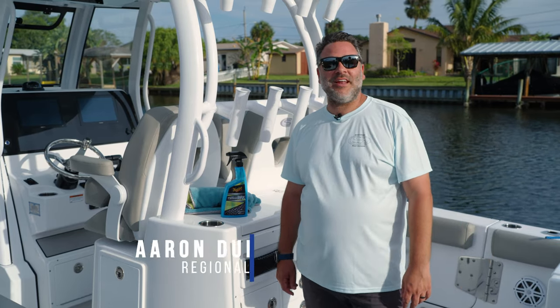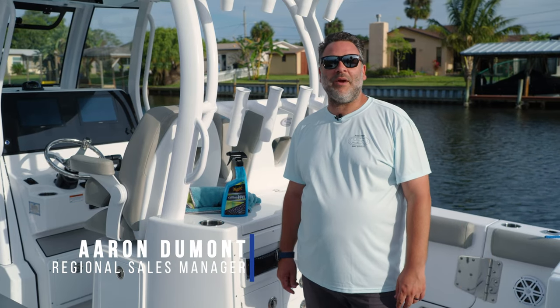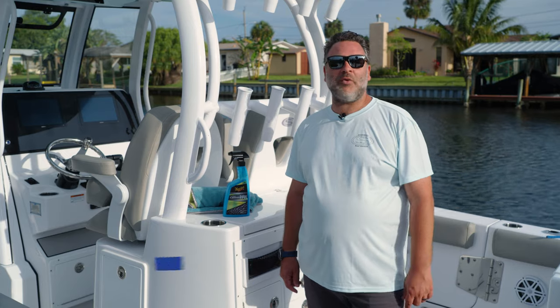Welcome to Tech Talk, my name is Aaron. Today we're going to talk about a quick easy way to protect your powder coating using a hybrid ceramic wax.